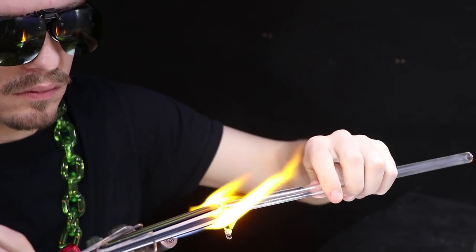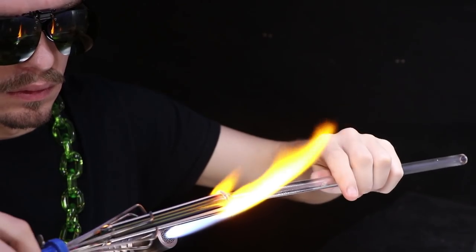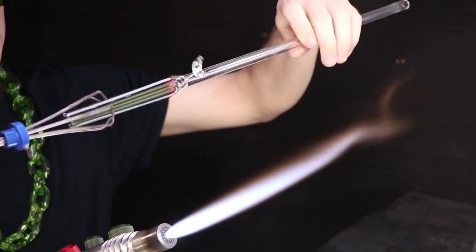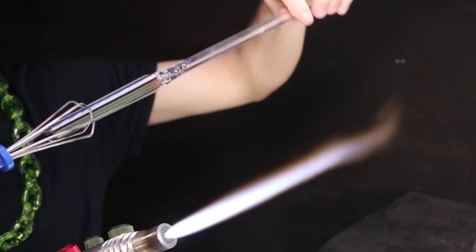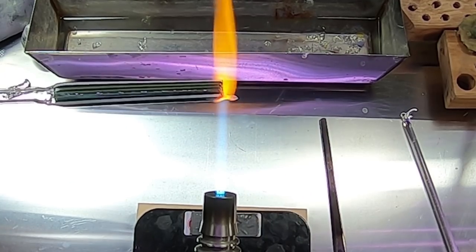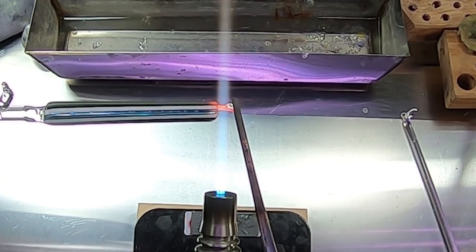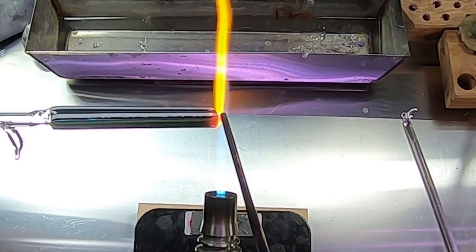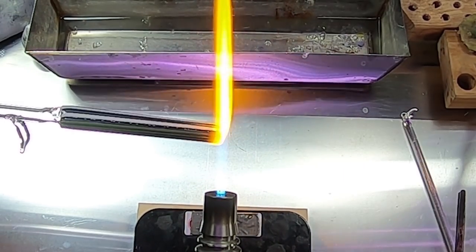I connected it a little bit off-center, so I'm going to heat up the area again, keep rotating, pull, and try to bring it back on center. Now for the other side, I'm going to pull out a little bit of glass to clean up the edge. It's a little bit jagged, so I want to make it nice and even all the way around so it connects up without leaving a hole.